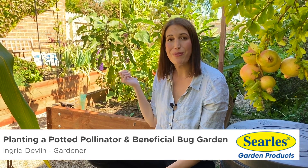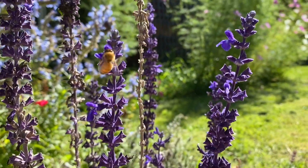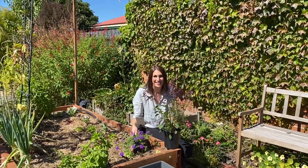Recently there's been a lot of people growing food from home, which is fantastic for the environment and your health. But without those bees and insects coming in to pollinate your veggies, you're not going to get the crops you're after. And that's where flowers come in — I'm going to plant these up to attract the pollinators.